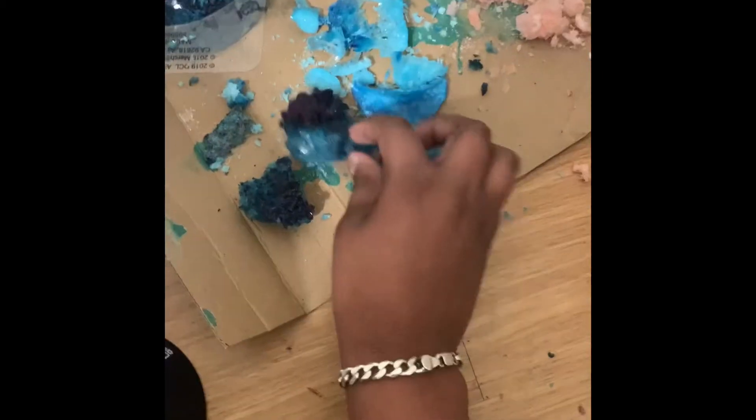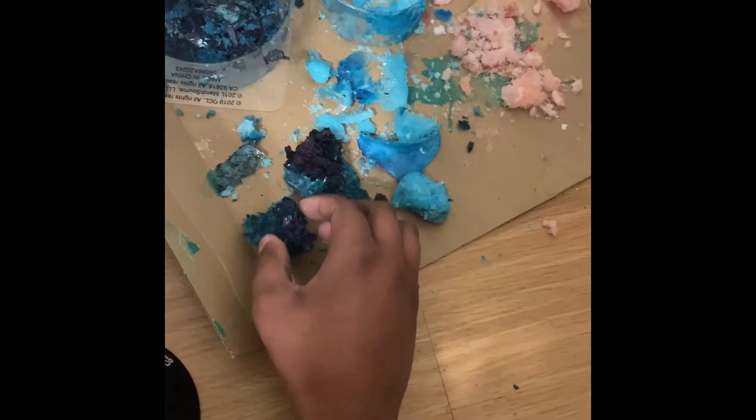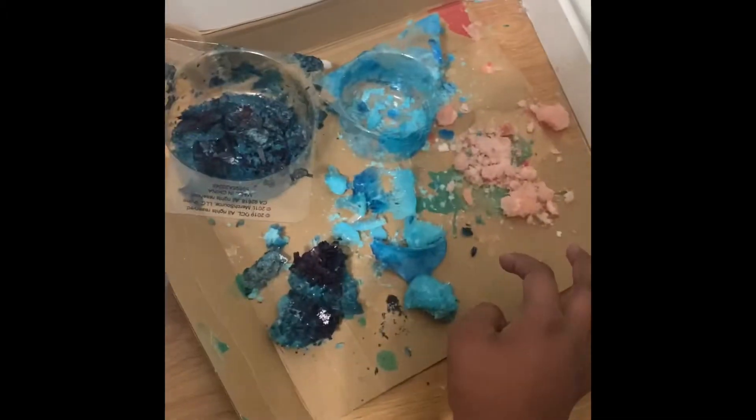So the amount of rocks I put in affects the growth by making the crystals grow better. Obviously the purple one is the best. Now let's see how it looks on the light stand.